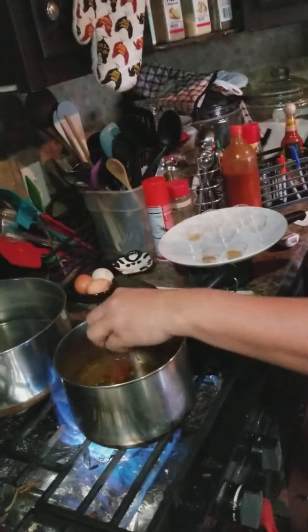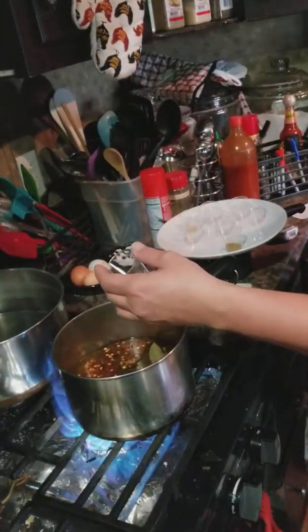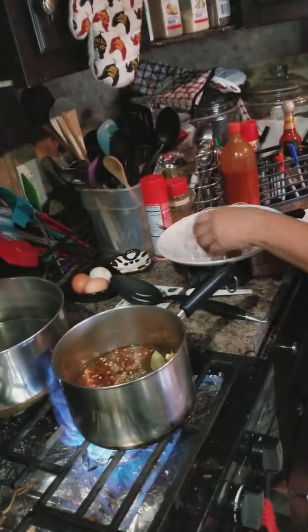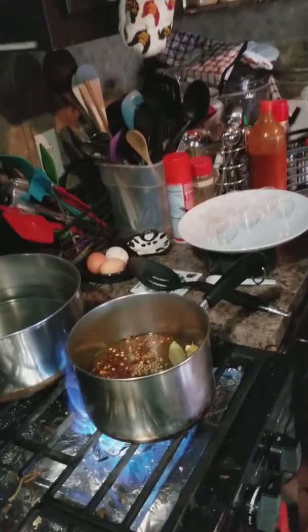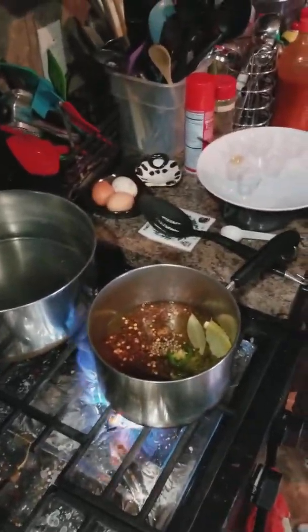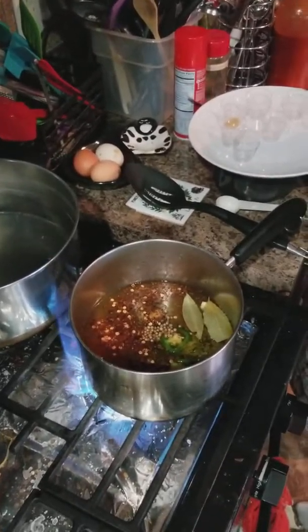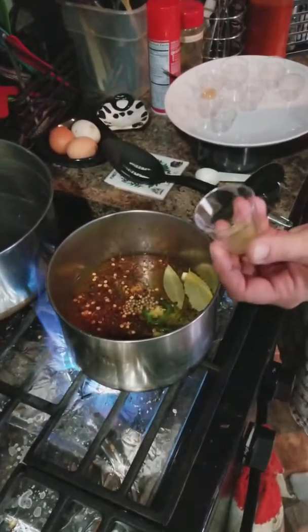A teaspoon of red pepper flake, half a teaspoon of coriander seeds, and some dehydrated ground jalapeño — if you can't find it where you are, just add more jalapeño to the jar. I'm going to put a teaspoon of it in.